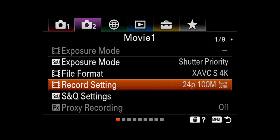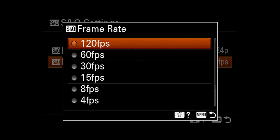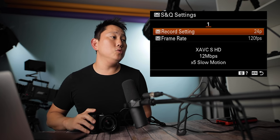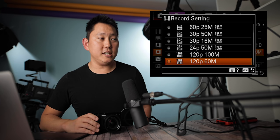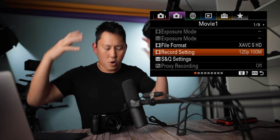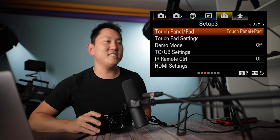S&Q settings: what file format do you want the project to be at? I'm shooting 24, so I want the project at 24, and the frame rate it will jump to when I switch that dial. I'm maximizing at 120 frames per second. One thing to keep in mind about the S&Q switch is that you record at a lower bit rate — after your clip is converted to slow-mo, you only have 12 megabits per second. But if you dive into the menu, switch from 4K to HD, and set it to 120P, you have the option for 100 megabits per second. Why couldn't they give us that option in the S&Q switch? That would have made so much more sense.